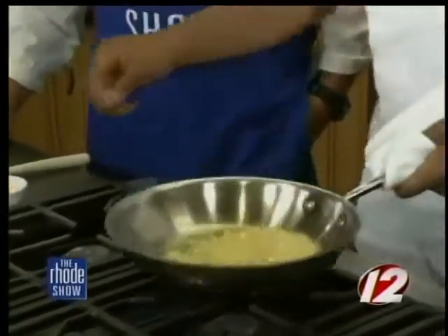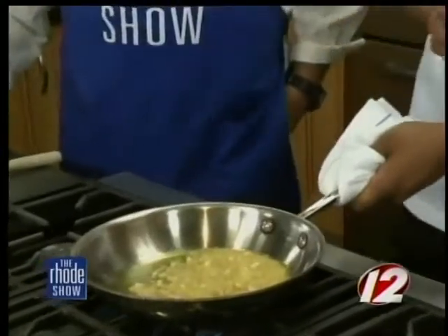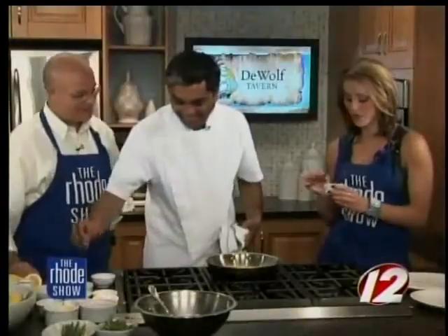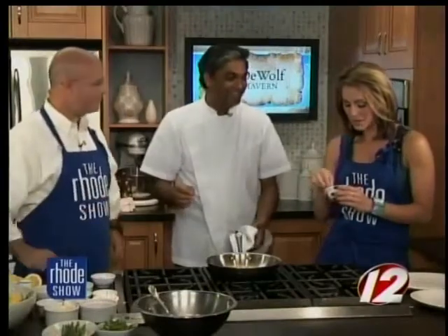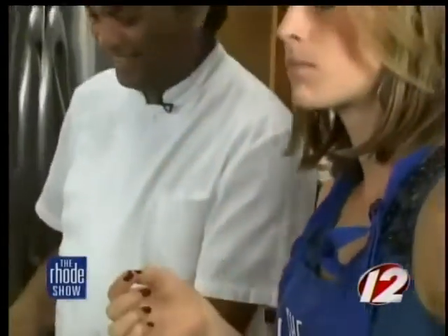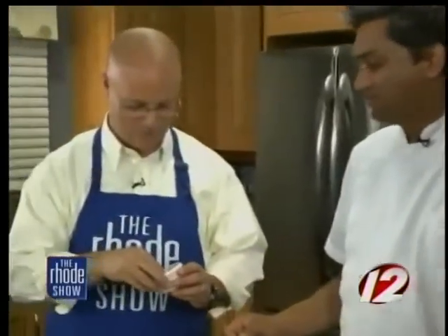How hot is it, Chef? You can find out! What if it makes it so none of us can talk anymore? Well, people might love that at home — then you'd have to do the show by yourself. Is it going to hit you right away or is it afterwards? Oh, it's after. Got any milk in this recipe, Chef?